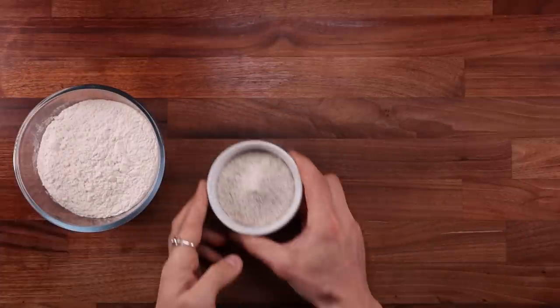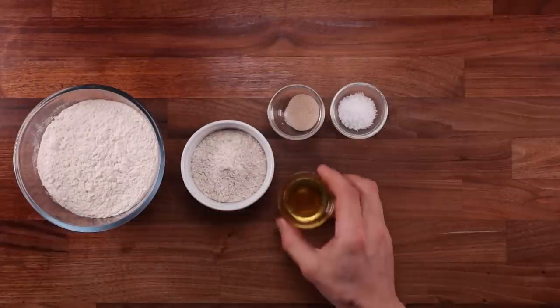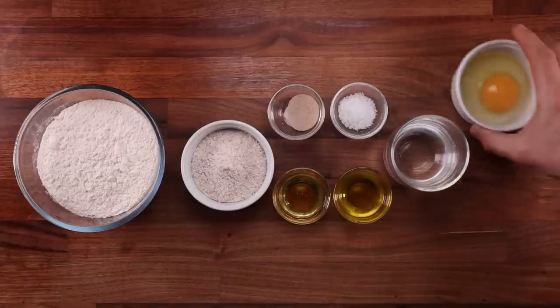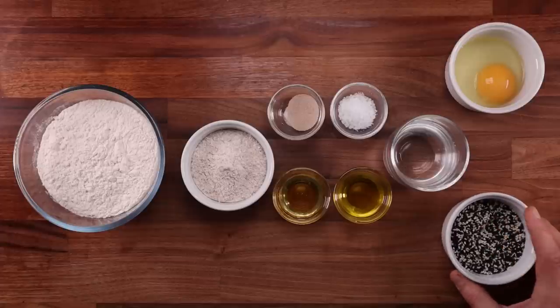For the dough, we'll need some white bread flour, some whole wheat bread flour, yeast, salt, a bit of honey, some olive oil, water, an egg for glazing, and some seeds for topping. You can of course top your bagels with whatever you like, and you can swap the honey for a different syrup or just leave it out.